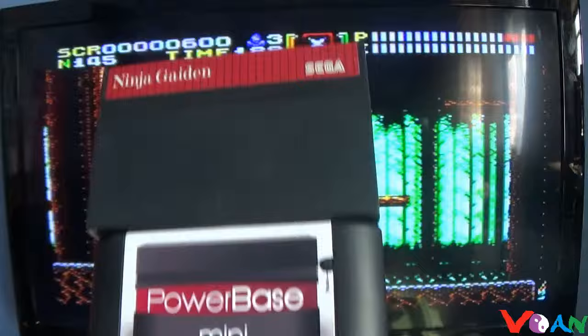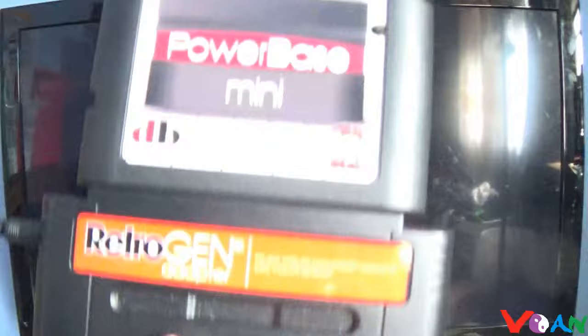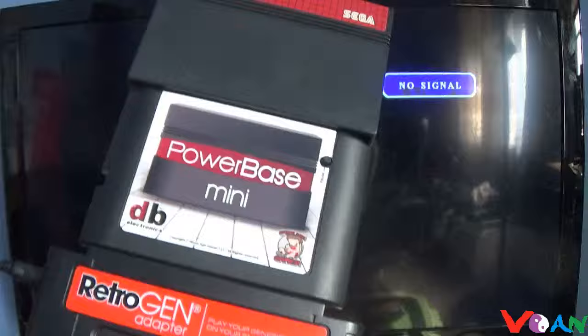Audio comes from both the TV and the Superboy. Master System games work really well via the Retro Gen and Powerbase Mini converters. You can use this with the Retro Duo Portable as a portable, or use it on the Superboy and play it as a console — but you can't play it on the go with the Superboy.